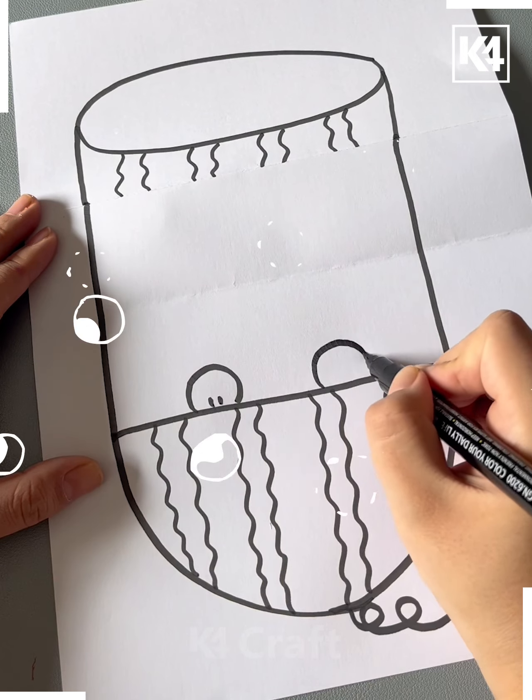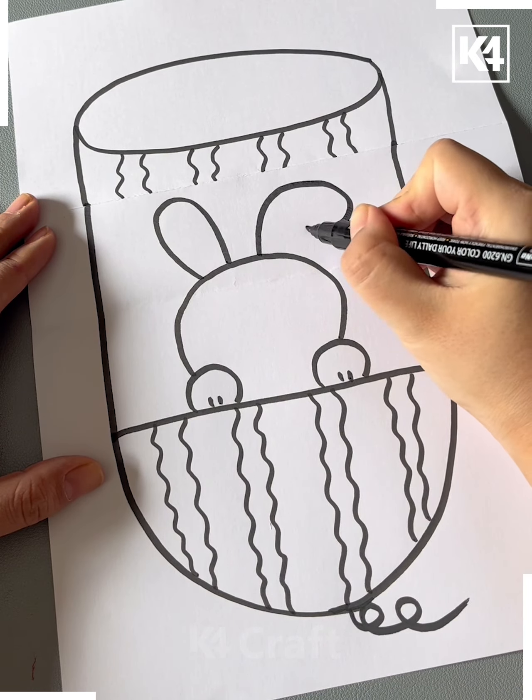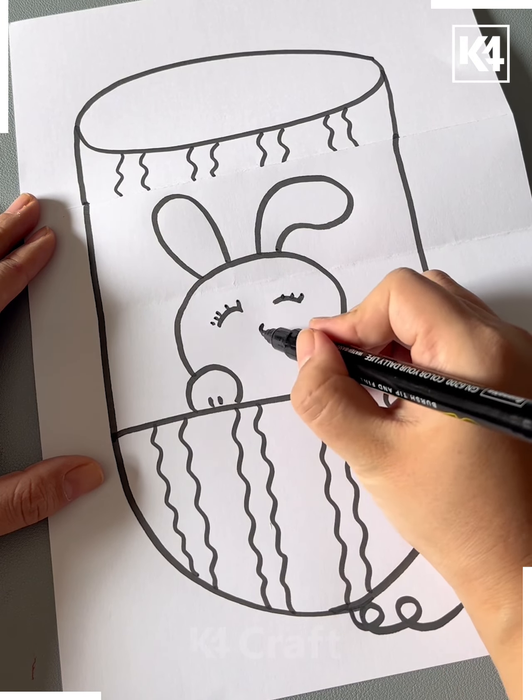Make two round shapes like this and make a bunny shape in the space like this, then color it and it's ready.